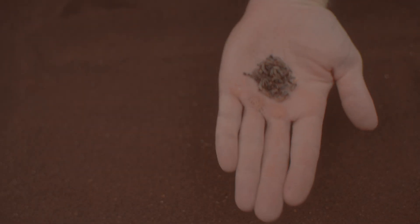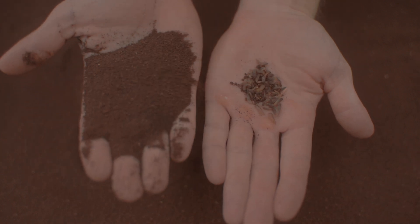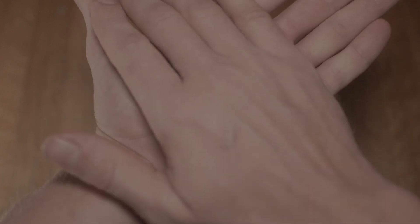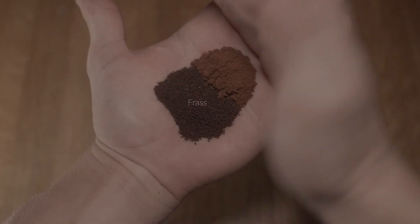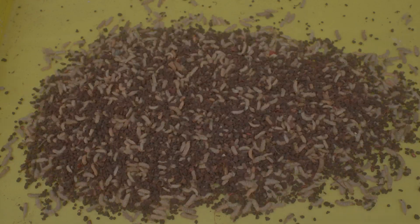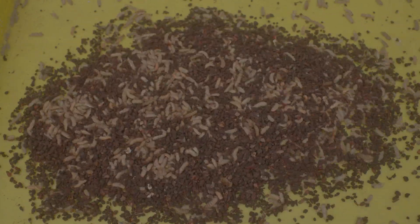The 1mm mesh sieve is the one I use the least, but nothing else can perform its function, and that is separating young larvae — typically less than eight days old — from their frass. The frass at this stage is like a fine powder, similar to finely ground espresso. It's probably not necessary to separate the frass at this stage, but removing frass provides a healthier environment for your larvae. I'm also experimenting with using the extra fine frass as part of my seedling starter mixes.